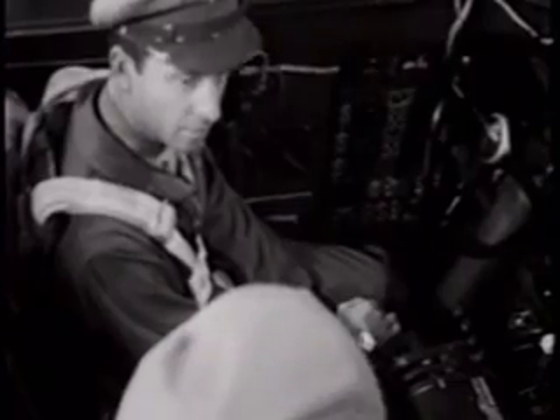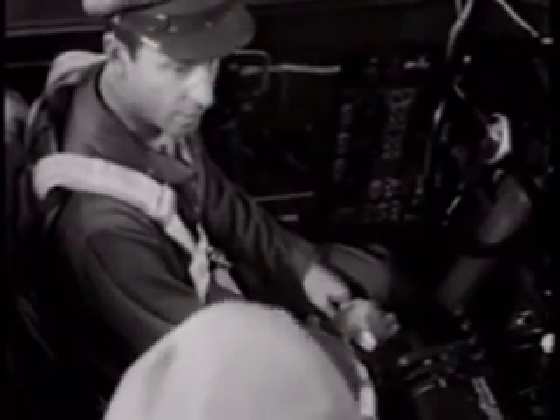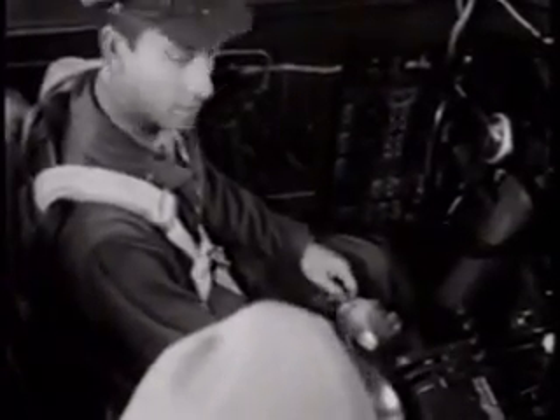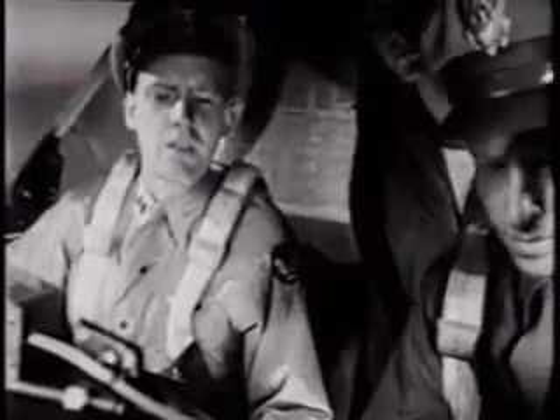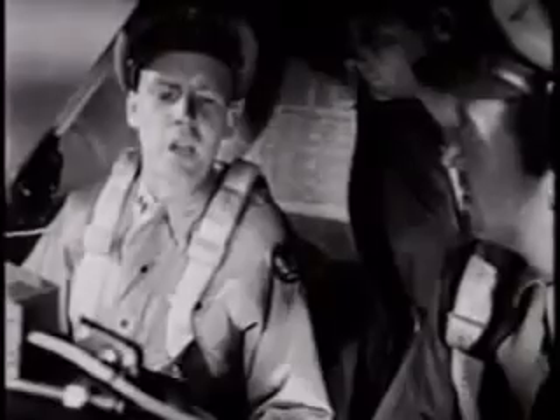Now turn off number one and put on number two. Number two's okay, now try number three alone. Turn all three on now and check the voltmeter on the instrument panel. What does it say the inverter's putting out? Twenty-six volts. Check.